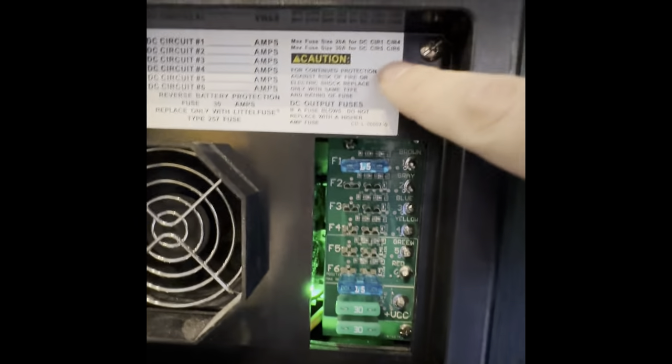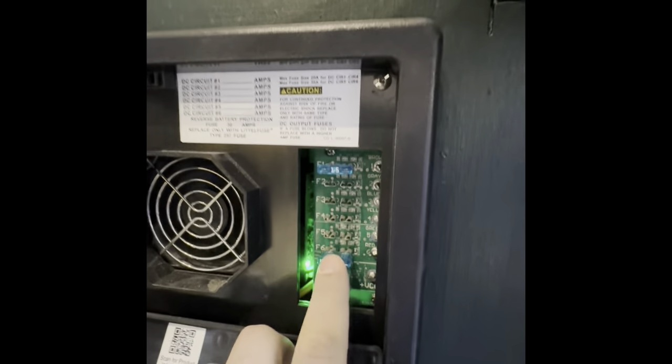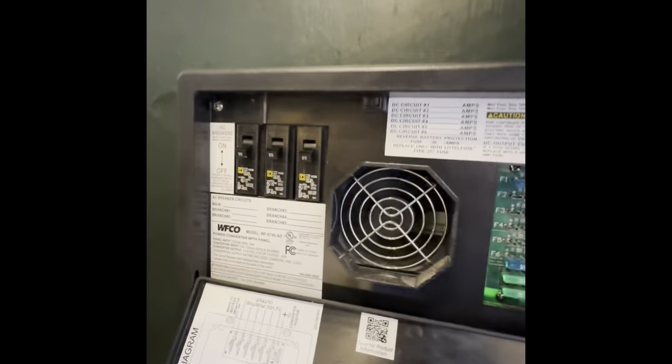You can see the max fuse size up there — I probably should have a slightly bigger one than that.